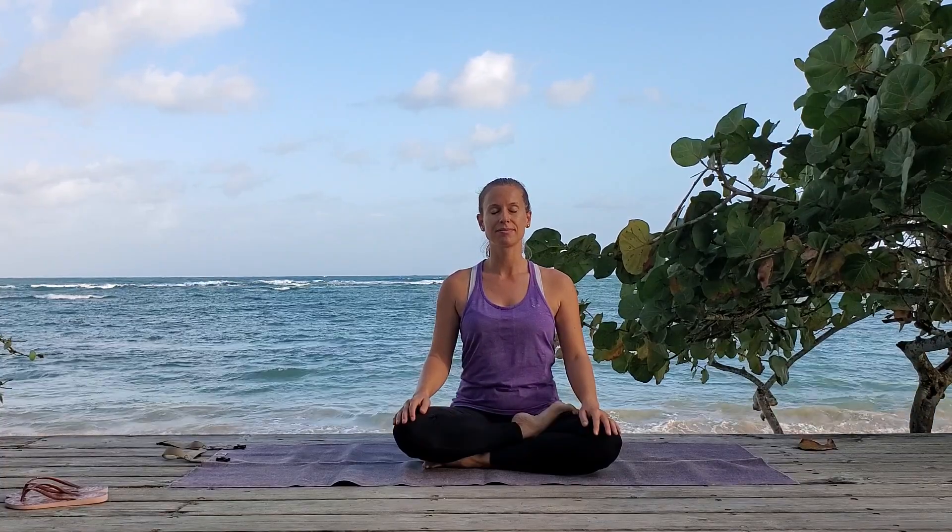Close your eyes and take a breath. And blink your eyes open.